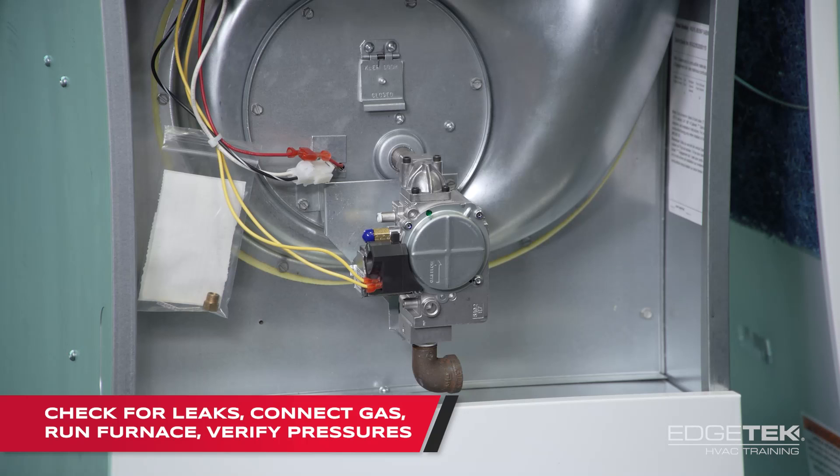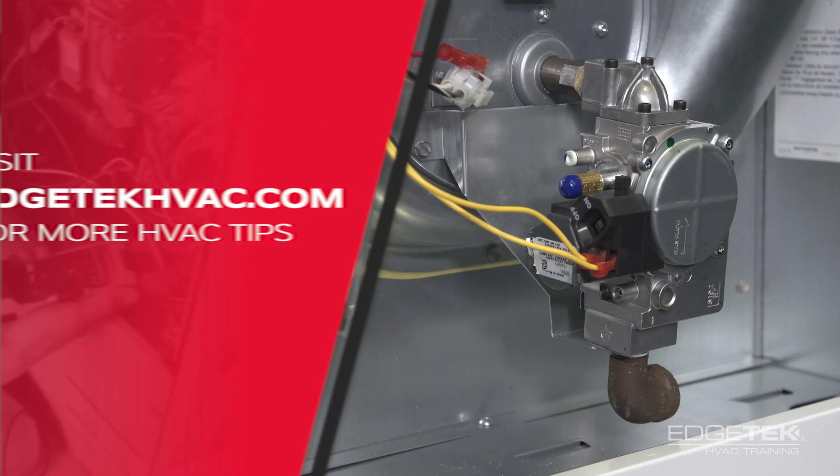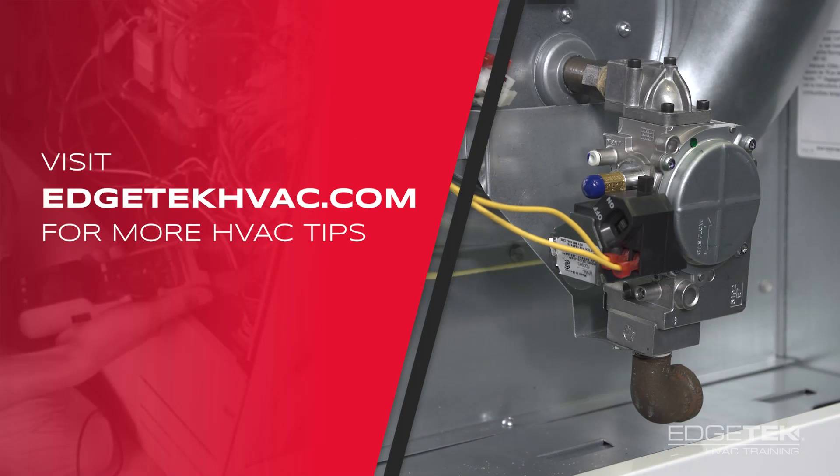Check for leaks — make sure we don't have any leaks anywhere. Then hook your gas to the furnace, run it, and check your gas pressures. Thanks for watching. You can find more tips like this on edgetechhvac.com.